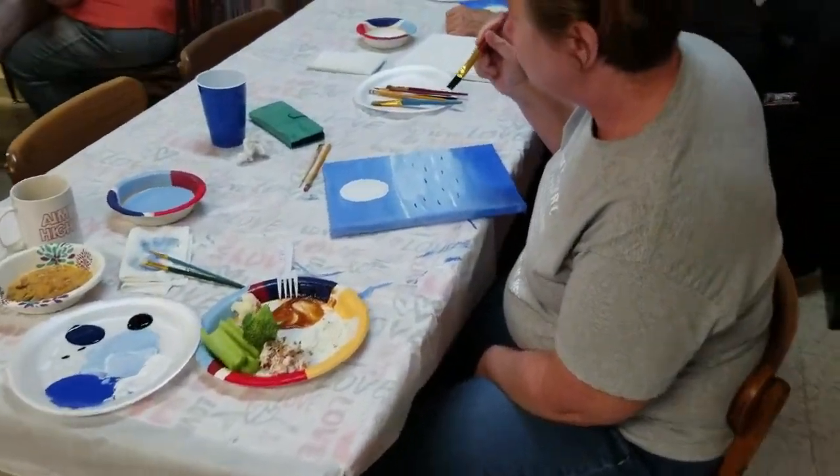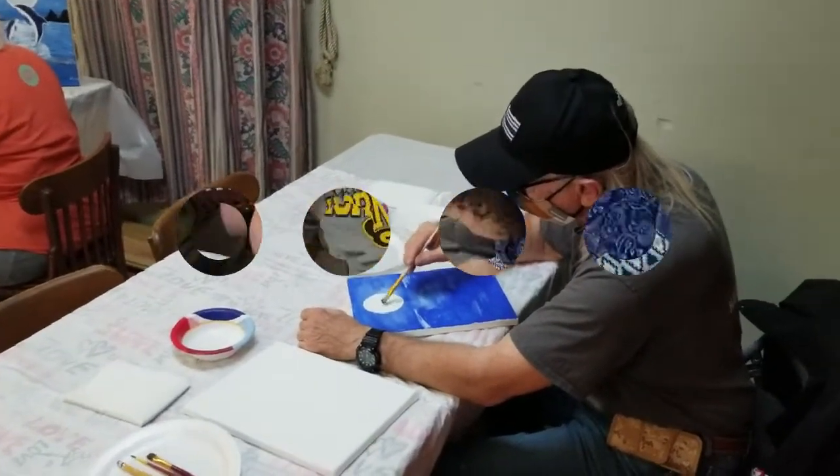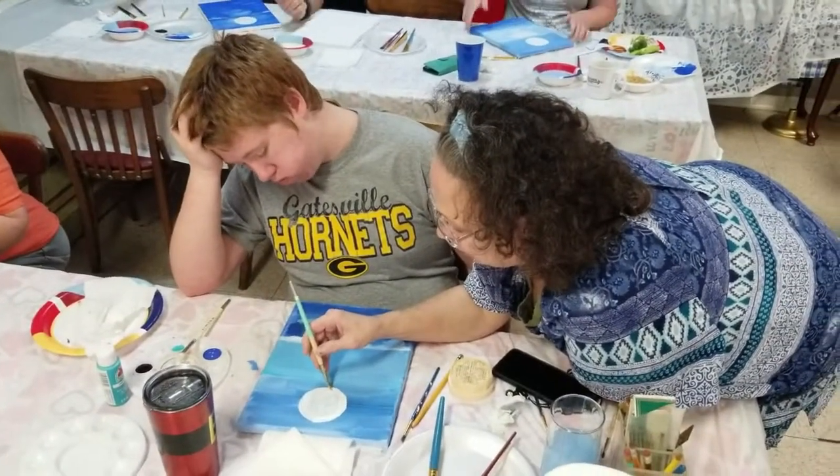I'm having fun just watching everybody's. Is everybody having fun? I don't know that I am yet.